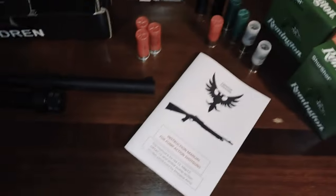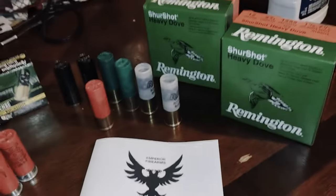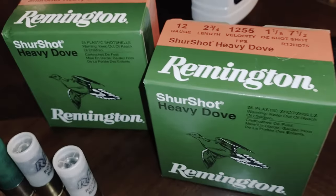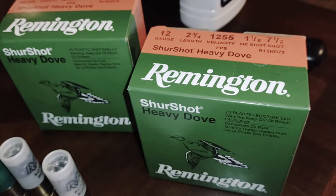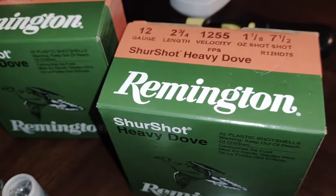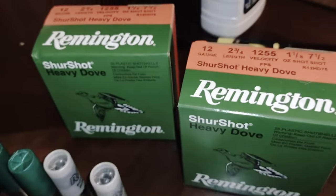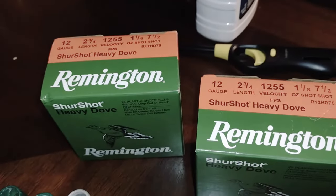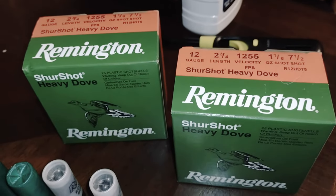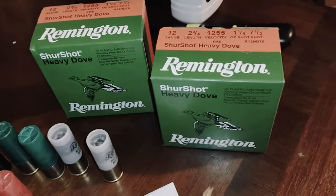I got some rounds at the Academy the other day — these are Remington SureShot Heavy Dove. They are 12-gauge, two and three quarter, 1,255 feet per second velocity, one and one-eighth ounce of shot, and size seven-and-a-half shot for doves. They've done well for me in the past, and I grabbed a couple — I think they were on sale for about $9.69 per box at Academy.